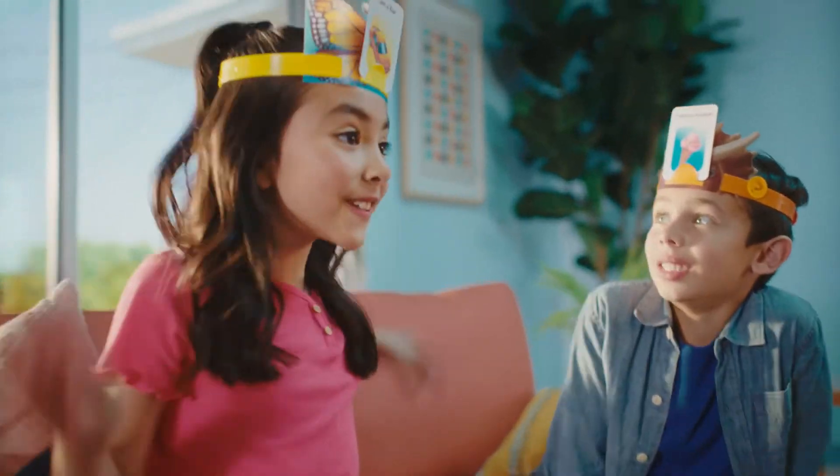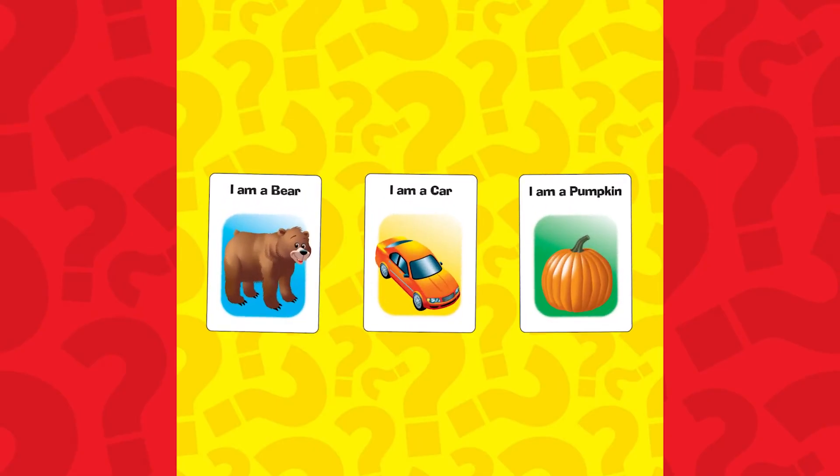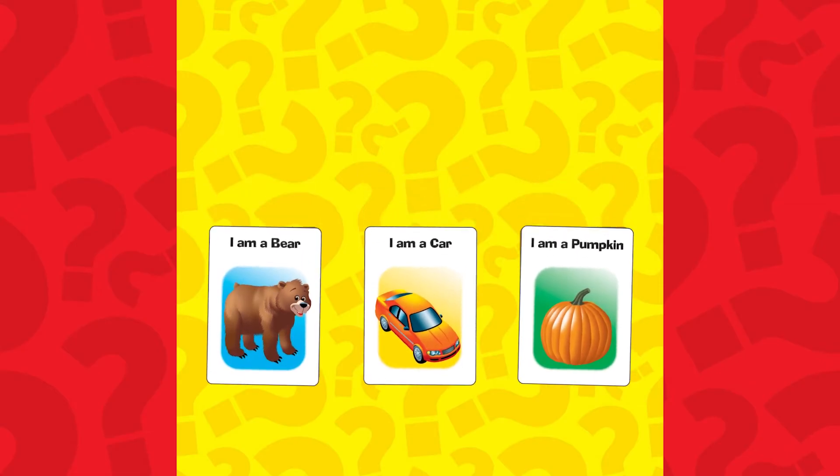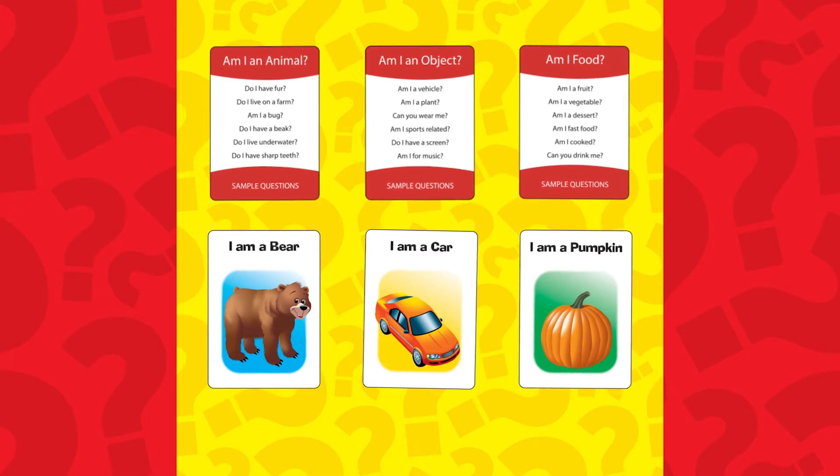The youngest player goes first and asks yes or no questions. The cards are in three categories: animals, objects, and food, so it's good to start there — as in, am I an animal? To help you guess, there are three reference cards with suggestions for questions. Place them on the table so everyone can see them.